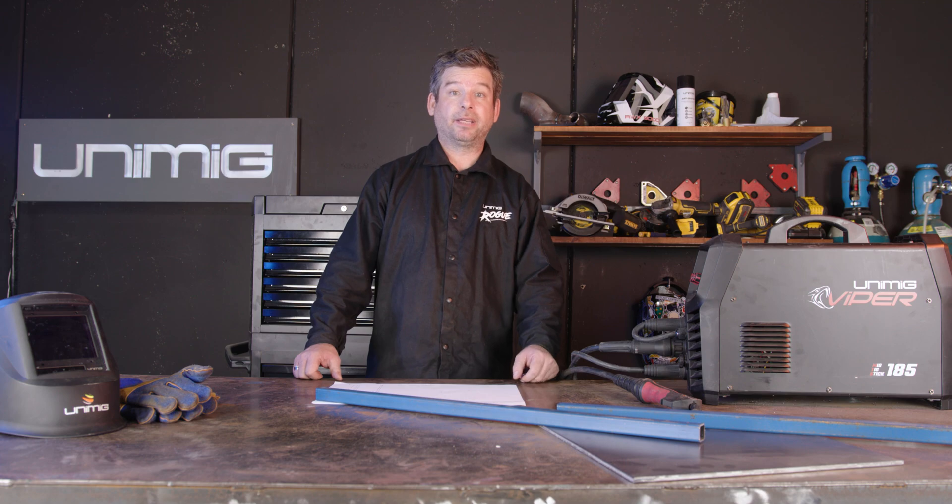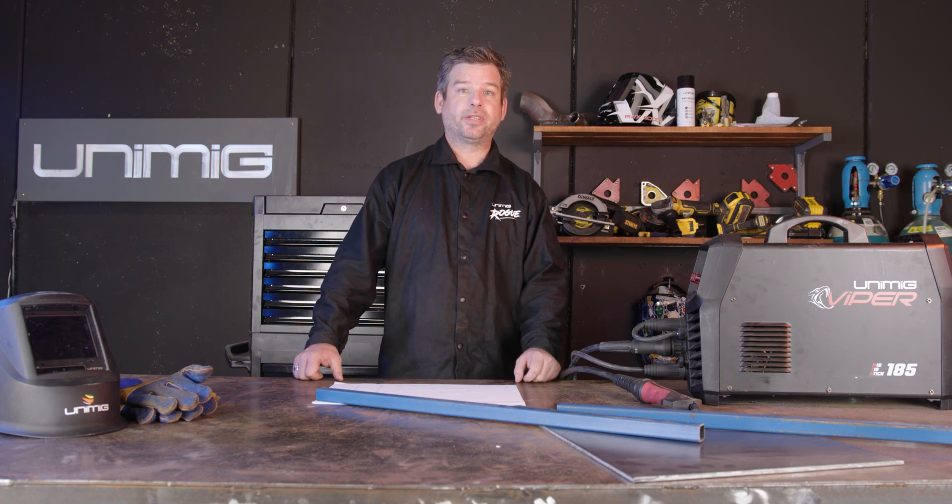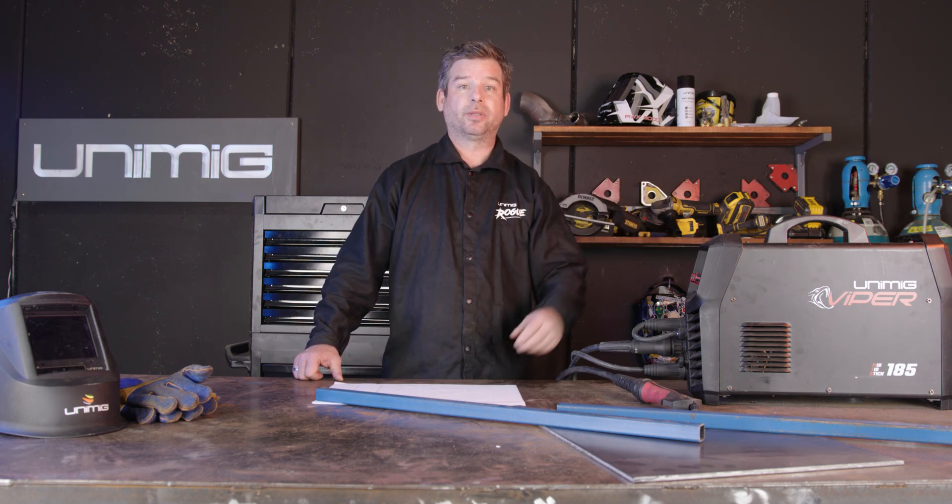If you'd like to follow along in making this project, we'll have a list of materials down in the description below. You can use any process to weld up this project, but we'll be using our ViperMig 185 multi-process welder on the MIG welding process.